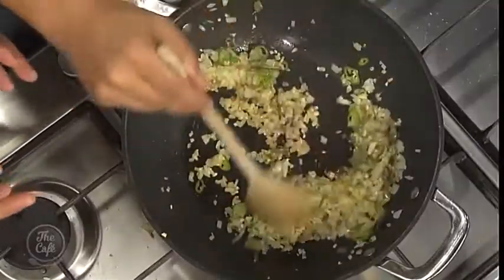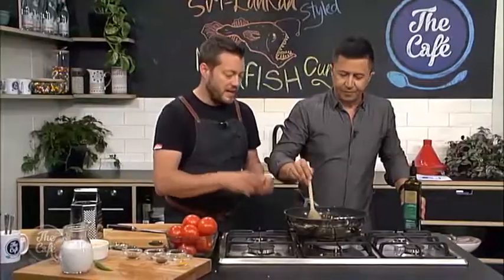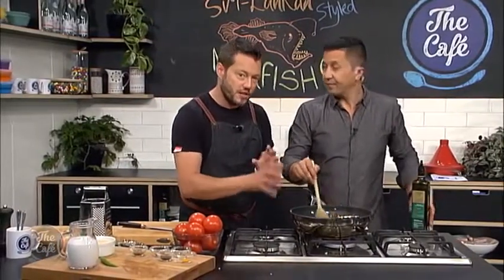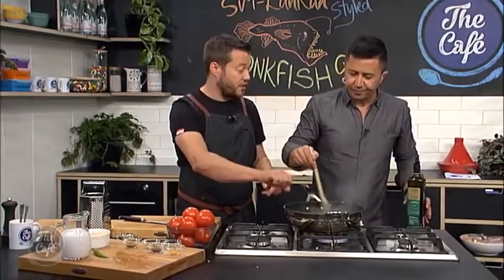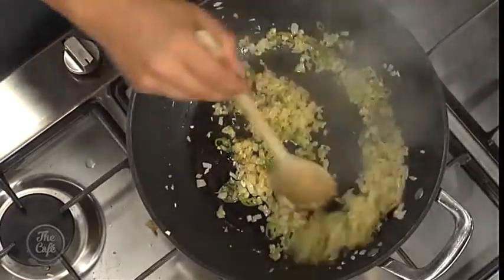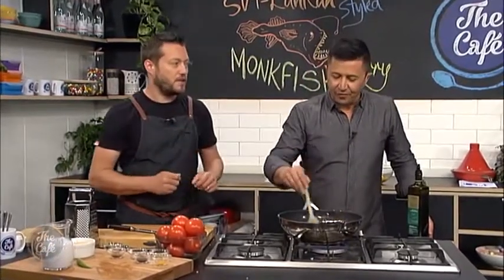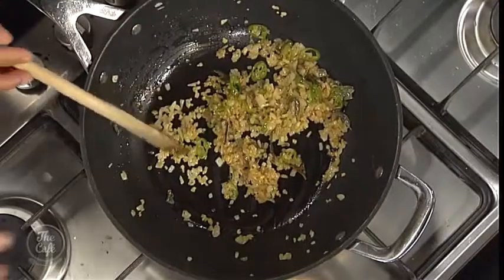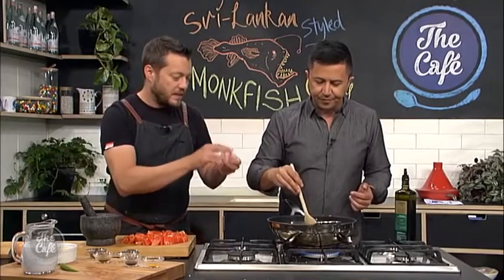This is where you're going to get all the flavor from the base of the sauce, so you want to keep cooking this out. We're going to turn it down to more of a medium heat. Make sure it doesn't go too dry, because if it goes dry you're going to get uneven coloring. Don't be scared to put a little bit more oil in — it's going to bring all those flavors. Keep stirring it. You want to cook this for about eight to ten minutes. Keep an eye on it, don't burn it, just bring out all those aromatics. It's smelling incredible.